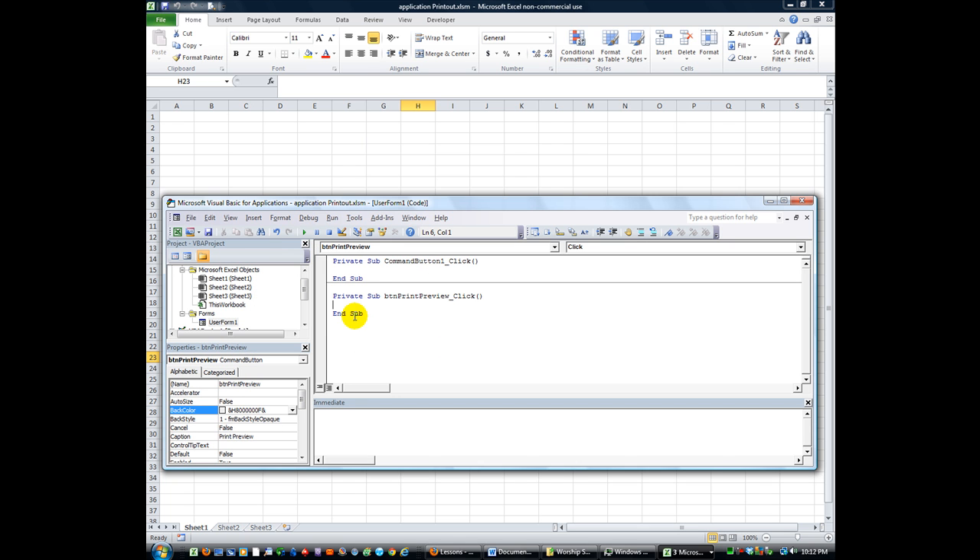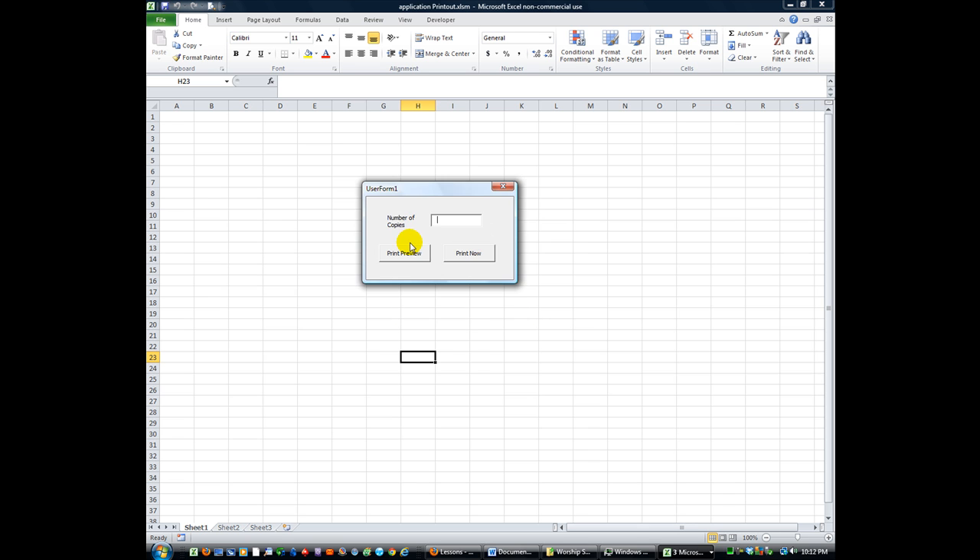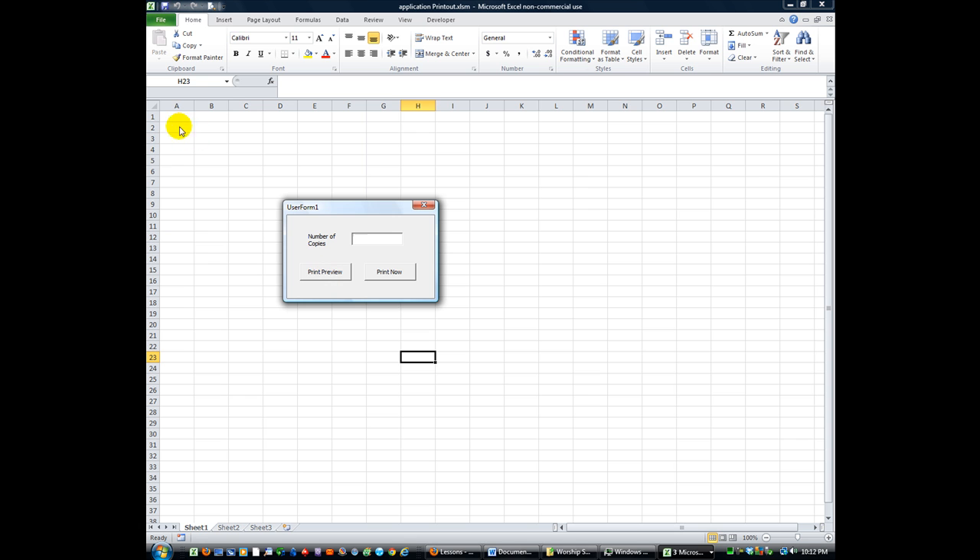We're back. I'm going to double-click on the Print Preview button and we're going to say ActiveSheet.PrintPreview, but before that we're going to say Me.Hide. If you were in a different user form you could reference it by saying UserForm1.Hide, but since we're currently in that user form writing code for it, we can say Me.Hide. That being said, let's hit F5 and run that — if I click Print Preview it will hide this form first and then do a print preview.